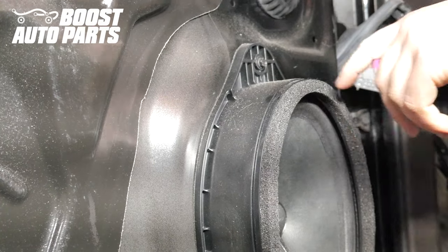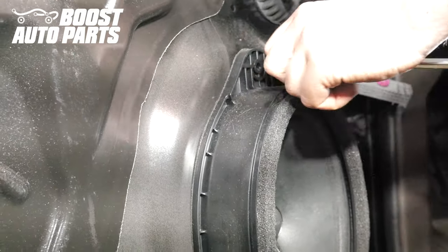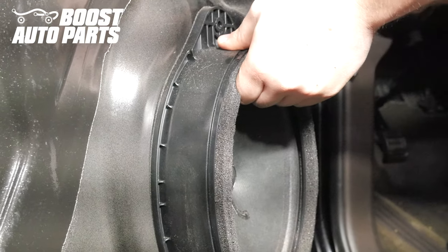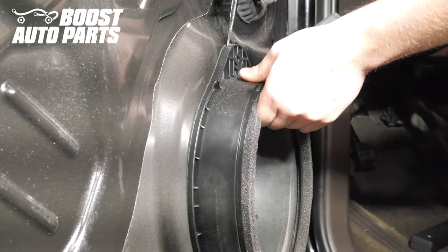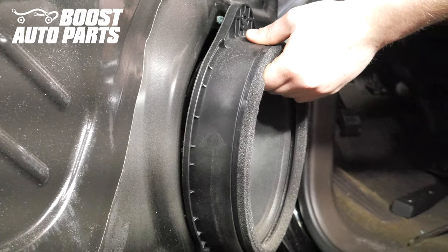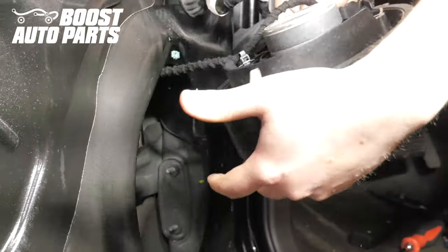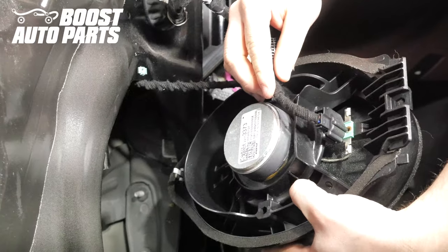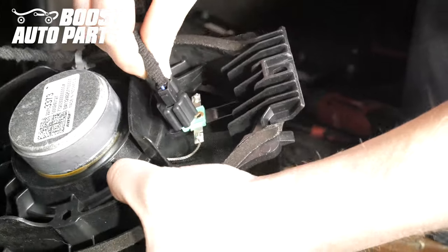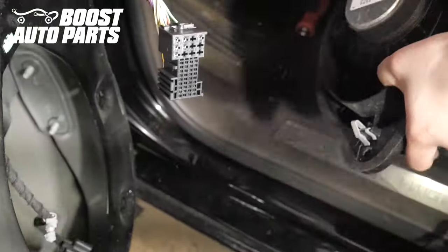Remove the door speaker — there's just one 7mm bolt holding it on. Pull back on it; it may be a little sticky. If it is, you can take a flathead screwdriver to break it loose, then pull straight up. On the back there's a connector — depress the latch and the connector will come undone. Release the harness with the trim clip and set the speaker to the side.